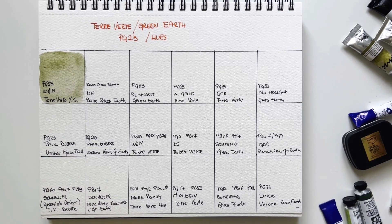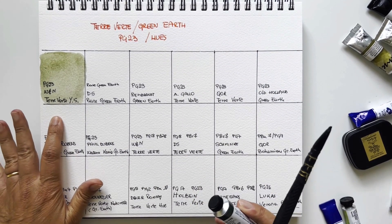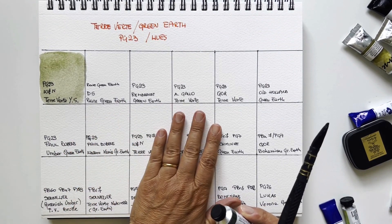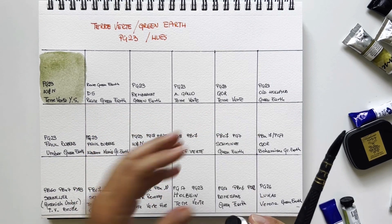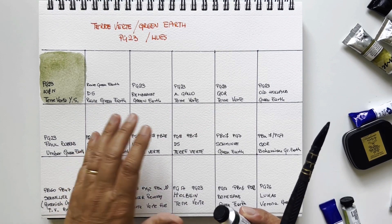I use it for portraits, for pottery, and for atmospheric landscapes. This Winsor & Newton yellow shade is wonderful for me. Then I have Daniel Smith — my usual order is to start with Winsor & Newton as my benchmark and then continue with brands I feel more comfortable with.